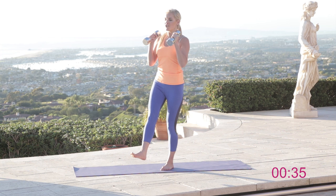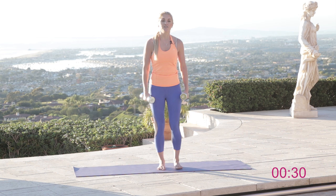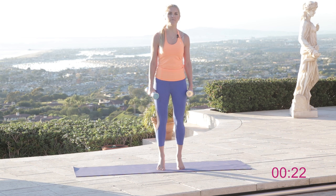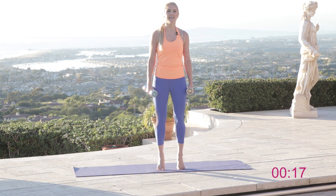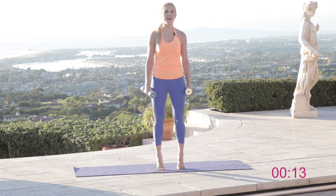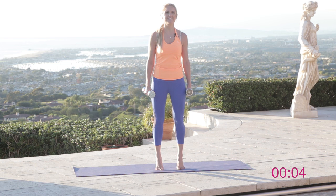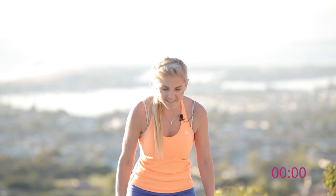Back together for our last set of raises — drop those weights by your side. Come up and down onto those tippy toes as high as you can, squeezing those calf muscles. We're going to hold at the top and pulse for ten, nine, eight, seven, six, five, four, three, two, one. Hold it — come on guys, you've got this. Last ten: nine, eight, seven, six, five, four, three, two, one — and relax!